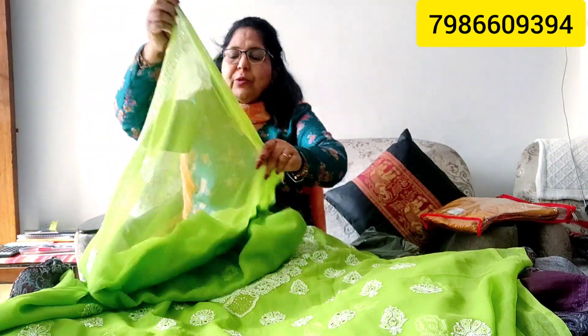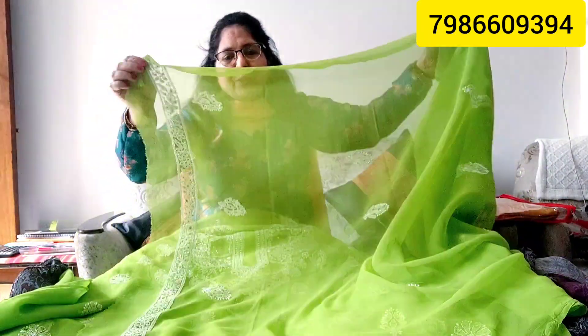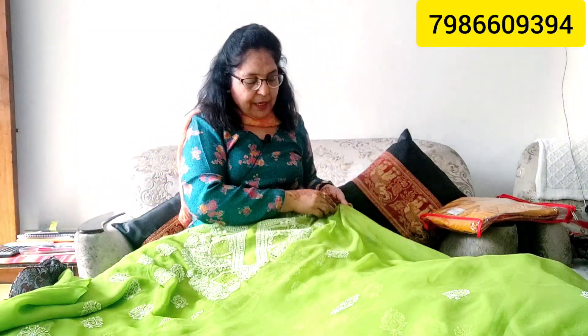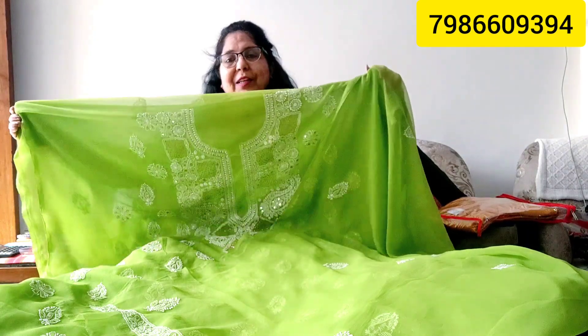Price is only Rs. 2600. This is a beautiful dress with a very beautiful color. There are many green suits without heavy embellishment. Look at how beautiful the color is — very long fabric, all 3 pieces included, and the price is Rs. 2600.